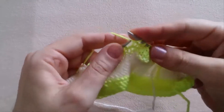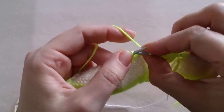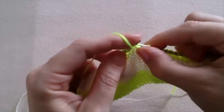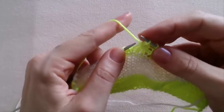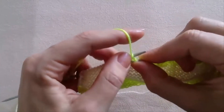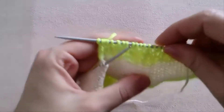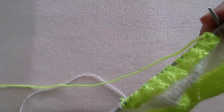Purl 2 stitches together. Knit 1. Knit 2 stitches together. Knit 1. And again repeat the same: purl 2 stitches together. Knit 1, knit 2 stitches together, and knit 1. And again repeat the same — purl 2 stitches together. Knit 2. We have just worked the fourth row. Turn the work and let's do the fifth row.